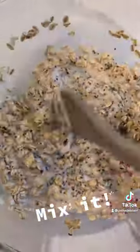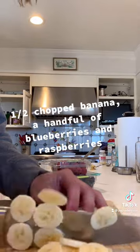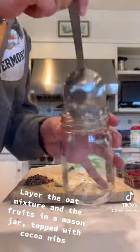Mix the ingredients together until combined. The next step is to gather your fruits. I'm using bananas, raspberries, and blueberries. Now it's time to layer your overnight oats.